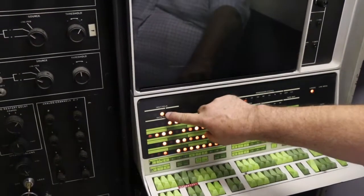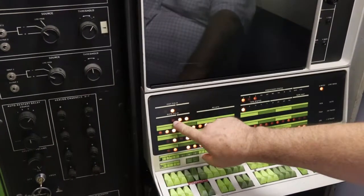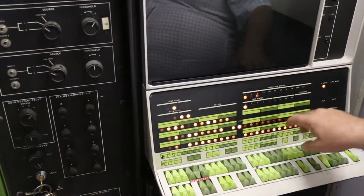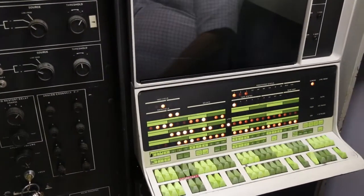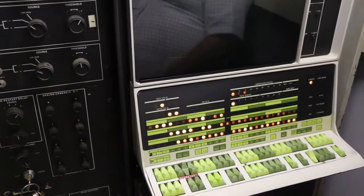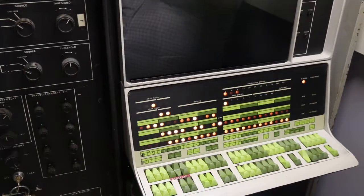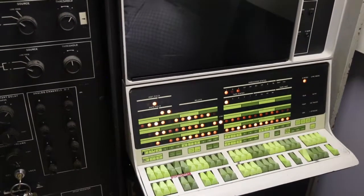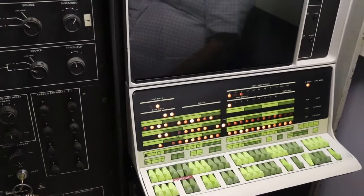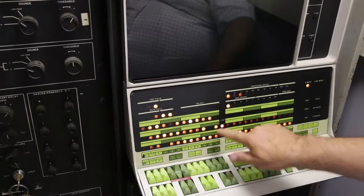Now it just switched. We're running out of instruction field one and testing data field zero. You hear it? It made the weird noise and the lights changed. If you had eight fields it would do each one in order — run out of one field, test all the fields, switch to the next one, test all the fields. Still just a blinking cursor on the terminal.